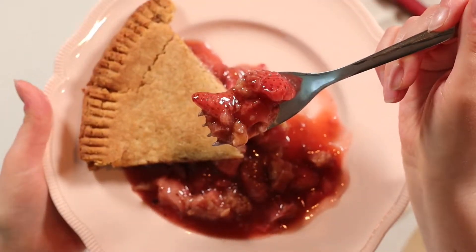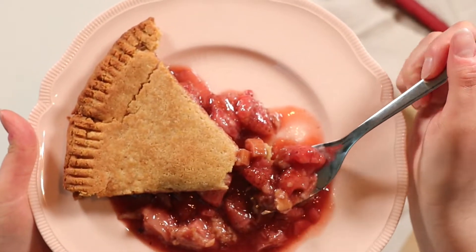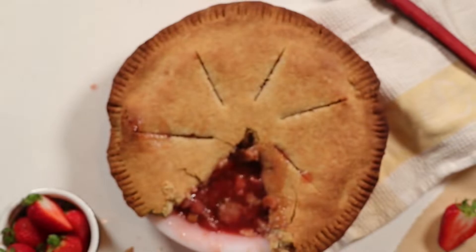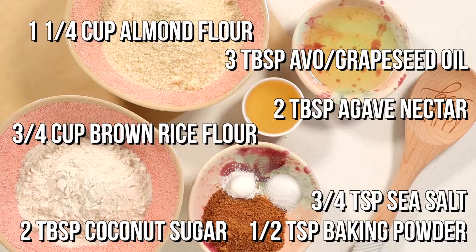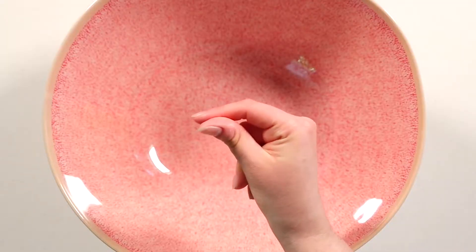For the pie crust, you'll need to make two batches — one for the top and one for the bottom. The ingredients for each batch are: two flax eggs, one and a quarter cups of almond flour, three quarter cups of brown rice flour, two tablespoons of coconut sugar, half a teaspoon of baking powder, three quarter teaspoon of sea salt, three tablespoons of avocado or grapeseed oil, and two tablespoons of agave nectar.